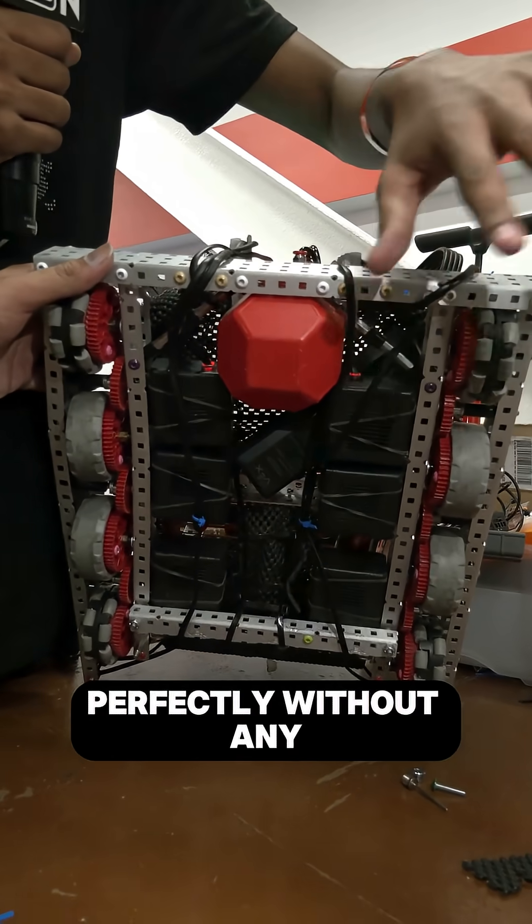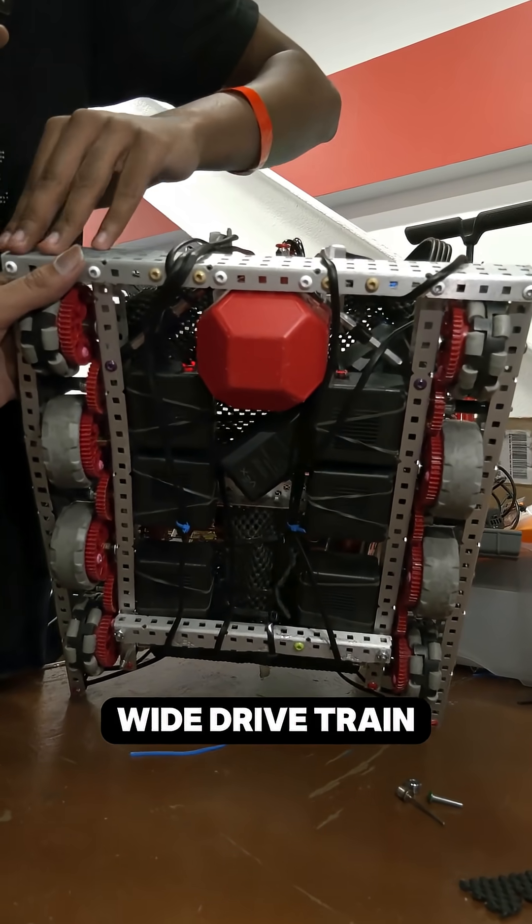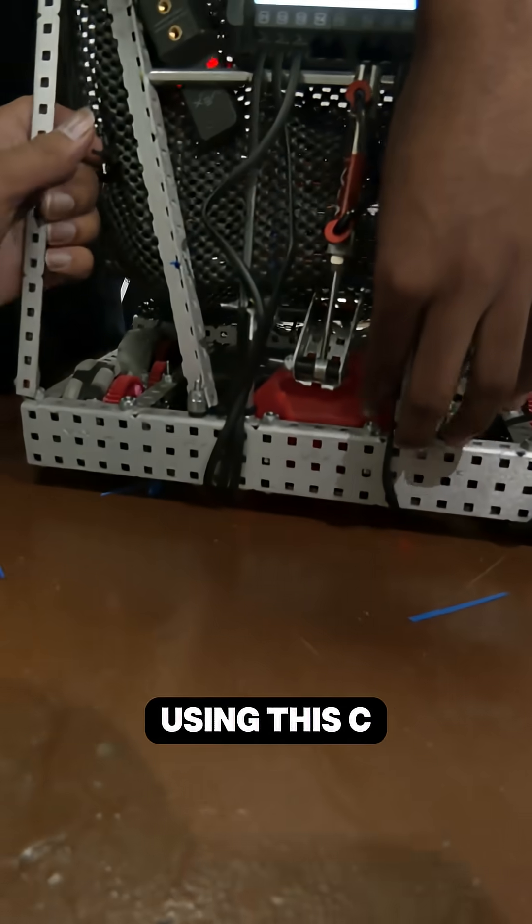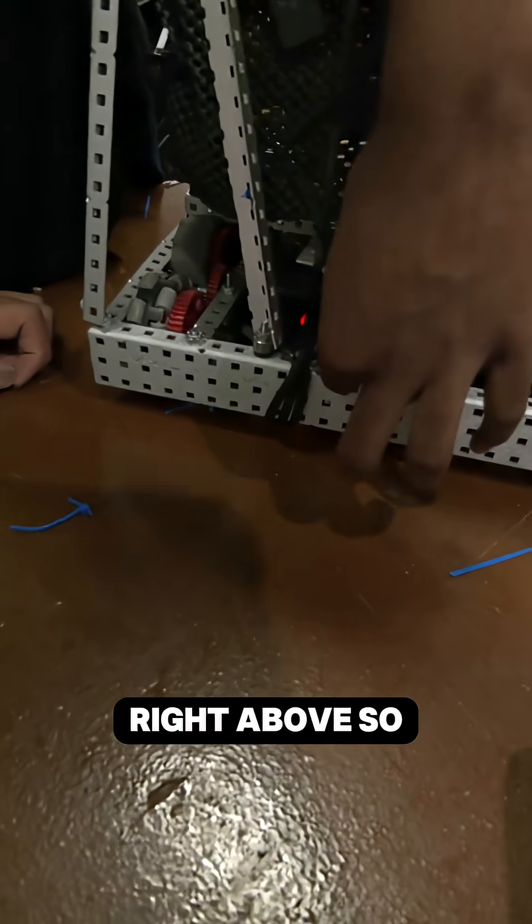It fits perfectly without anything else, using a 25-wide drivetrain. We can just lodge it in there and it stays up right here using this C channel, which keeps it right above.